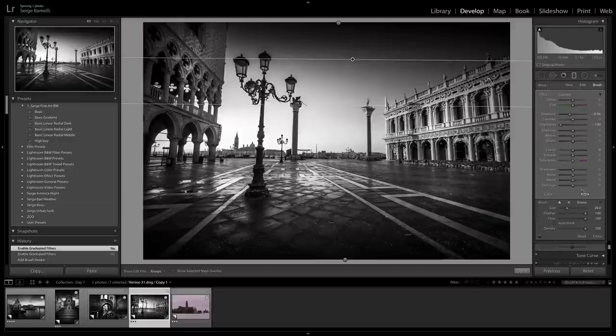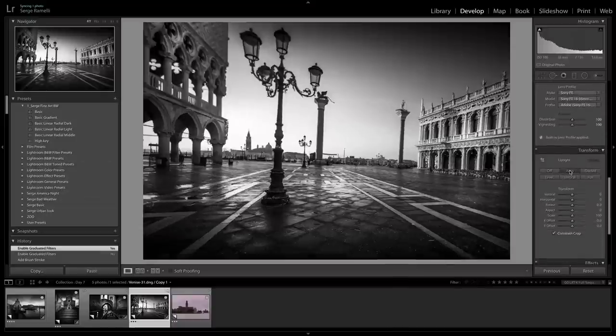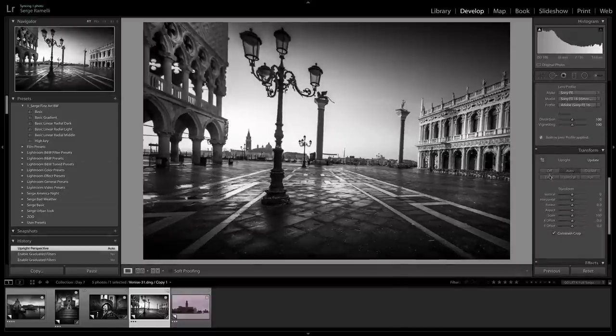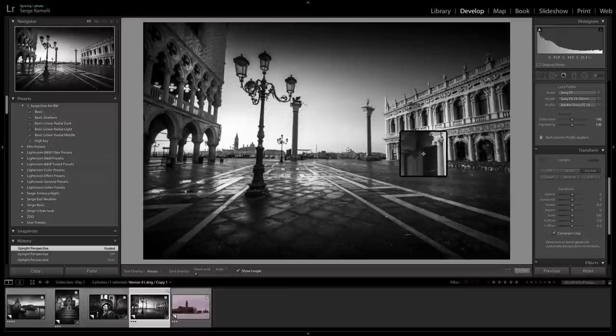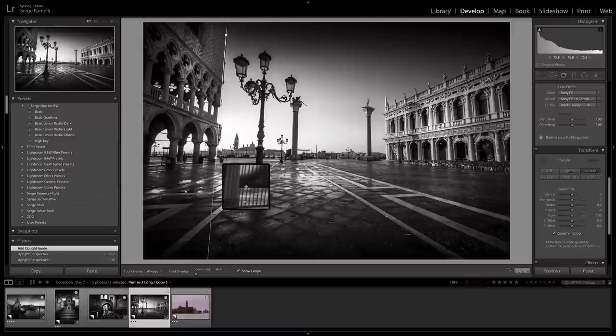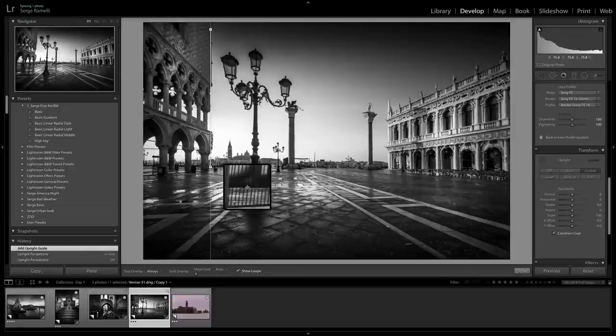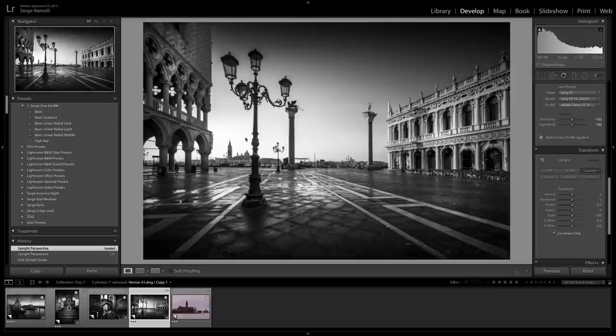There's a bunch of sensor dust to take care of, but I don't want to bore you with that. I go to Upright Auto — it doesn't do a good job, so I go to Guided. I'm going fast just to show you how quickly you can work by having the right presets. I love my presets, and I'm giving them to you for free so you can do your own fine art black and white in that dramatic style that has been popular in photography for many years. Yeah, sometimes Guided does a better job than Auto.